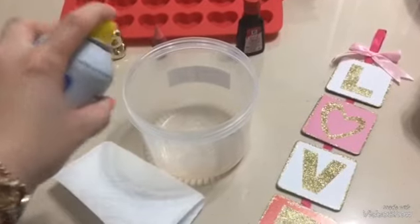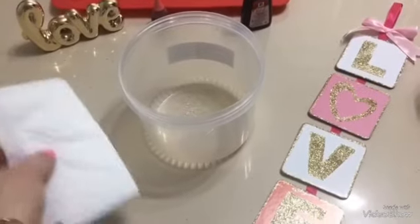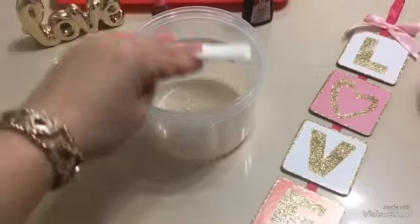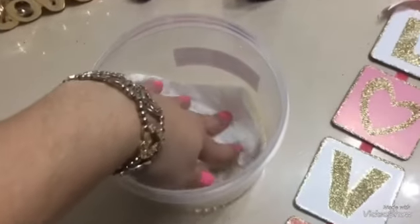Ahora yo voy a engrasar mi molde con un poco de aceite y con una servilletita voy a distribuir muy bien todo el aceite. Y luego lo voy a meter al congelador.